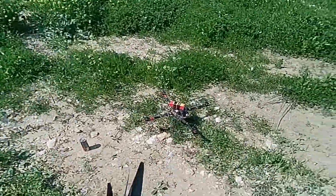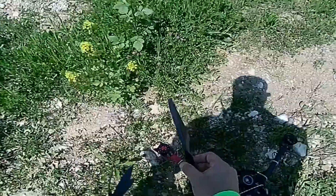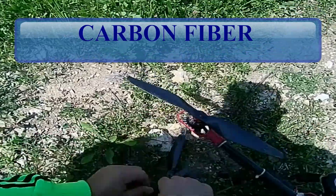This is the small and light one. Now we have this propeller - easy to attach, very very easy. Look, that's it.